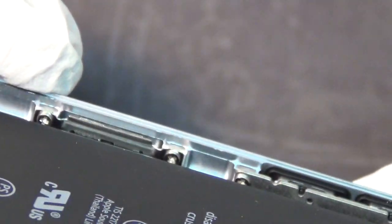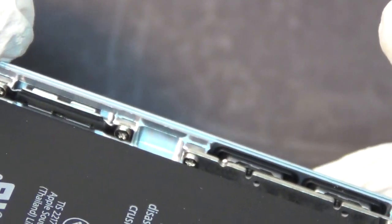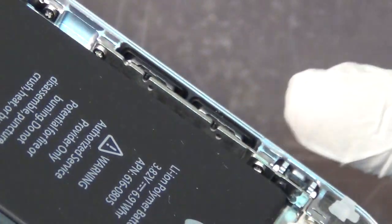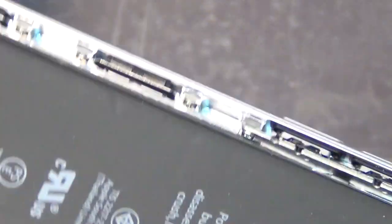We all know that iPhone 6 Plus can bend and people question if iPhone 6 can bend too. I know there's a lot of videos out there on this topic already, but I would like you to see the interior structure of the iPhone 6 where it's structurally truly weak. Just simply logic and looking at it.